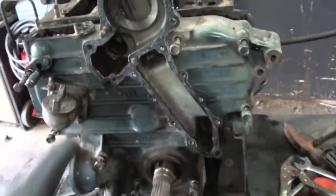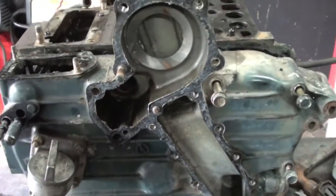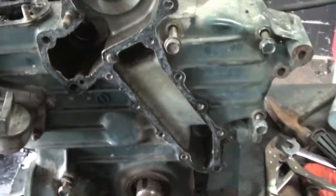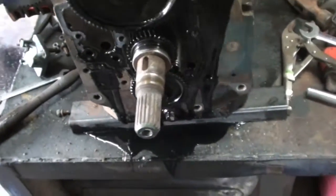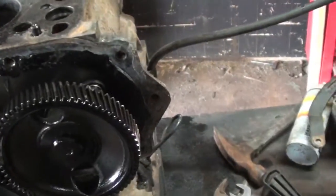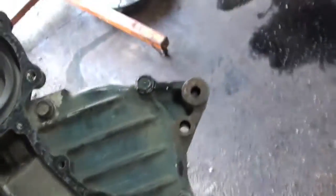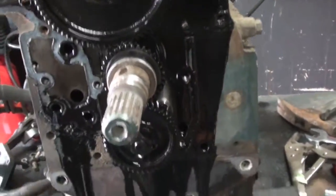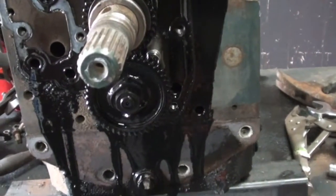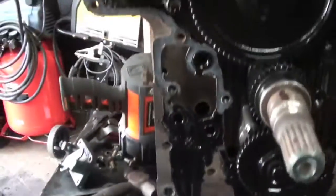Now that all the bolts are out — there are a couple different sizes so I just stuck them all back in their holes. When I paint this later and clean it up for the gasket, I'll pull the bolts out in order so I know which way they go. Once that's all off, this thing will come right off. You might need to put a little scraper behind the gaskets because it gets stuck, but this is off and going to get cleaned up for painting.